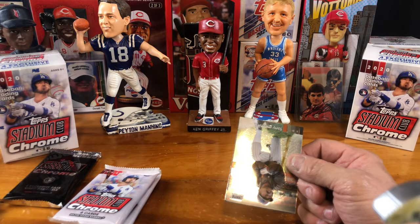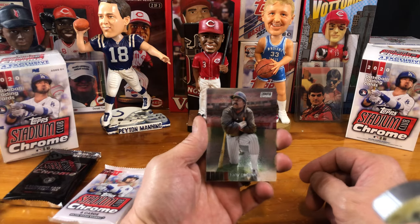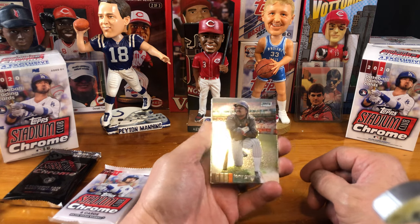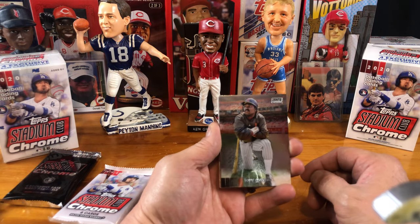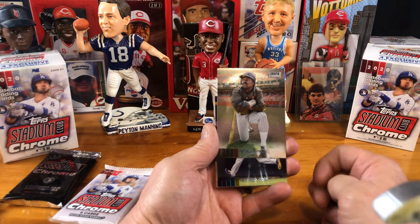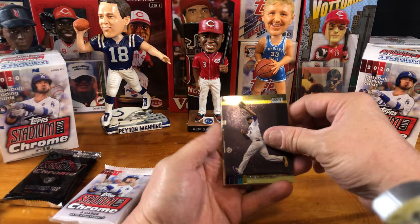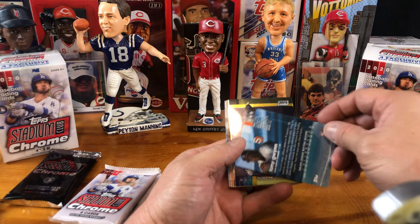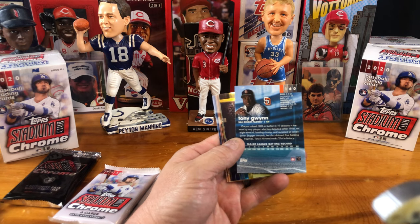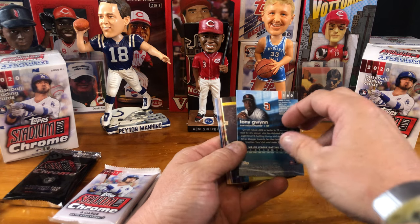Let me see what else we can get here — this is our second pack. We have some kind of a throwback, because that's a Tony Gwynn. I know when Tony Gwynn was playing because I was collecting cards back then, and they didn't make cards like this. It's sad that he's not alive to see the fact that he's on card stock of this quality. Lorenzen Kane — I'm going to go ahead and look at the back of this real quick. Obviously this has got to be some kind of an insert, and it's not numbered, nothing special about it.